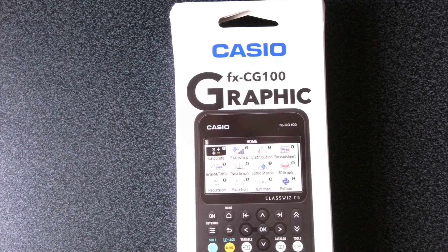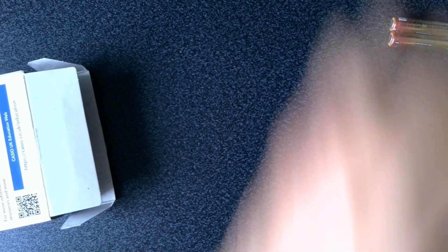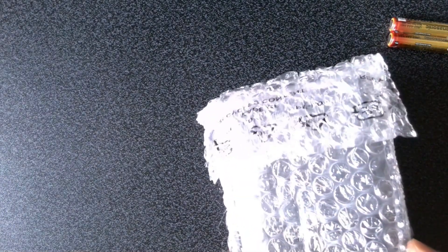Here we've got the Casio FX-CG100 graphing calculator. When we open it up we've got some batteries, and if we open the box we've got various different leaflets, manuals, and here we've got the actual calculator.